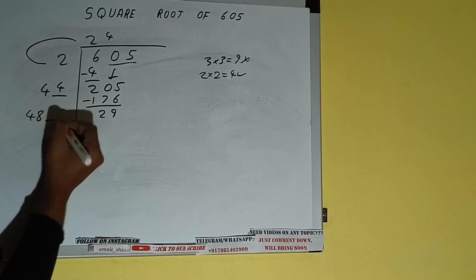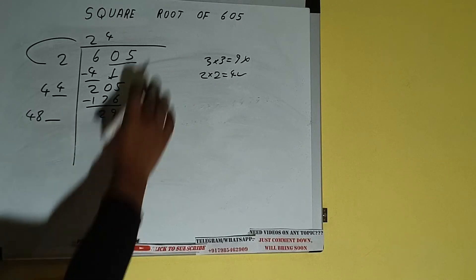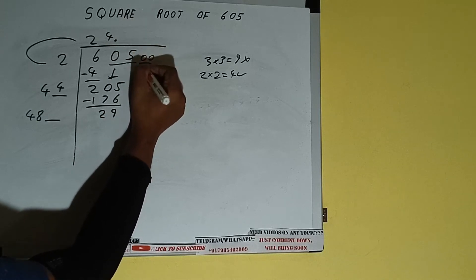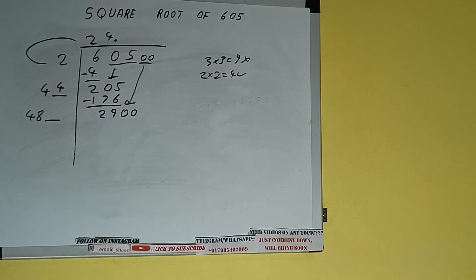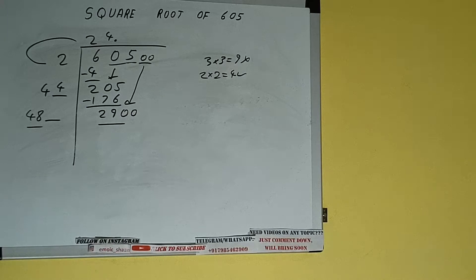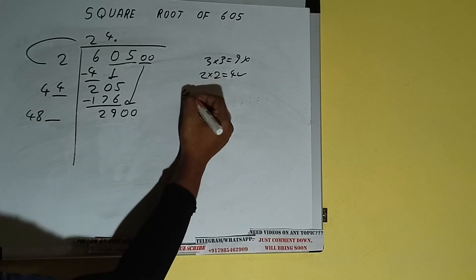Now 44 into 4 we did, so add both: 44 plus 4 will be 48. Keep a digit extra. This number we need to make it big, but we don't have more pairs, so we'll put a decimal. Once I put the decimal, we can bring a pair of zeros down, and it will be 2900.